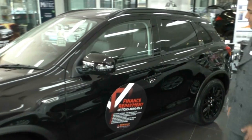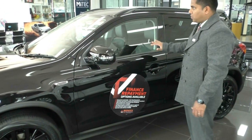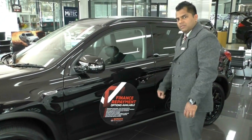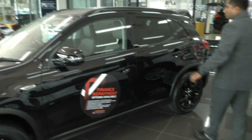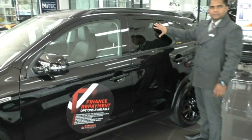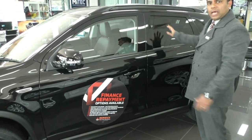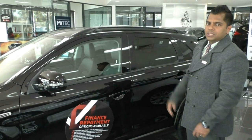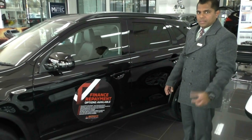The keyless entry means that once you press this button it locks the windows and locks the door, and one press unlocks it. You also have your privacy glass on the side here — the reason for the privacy is just for security so people can't see what's inside the back. I highly recommend getting tinted windows added to all of our Mitsubishi models.